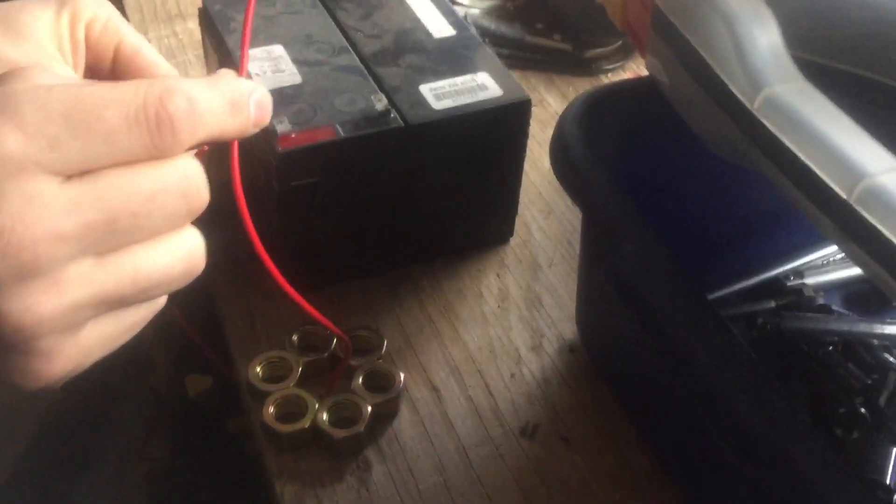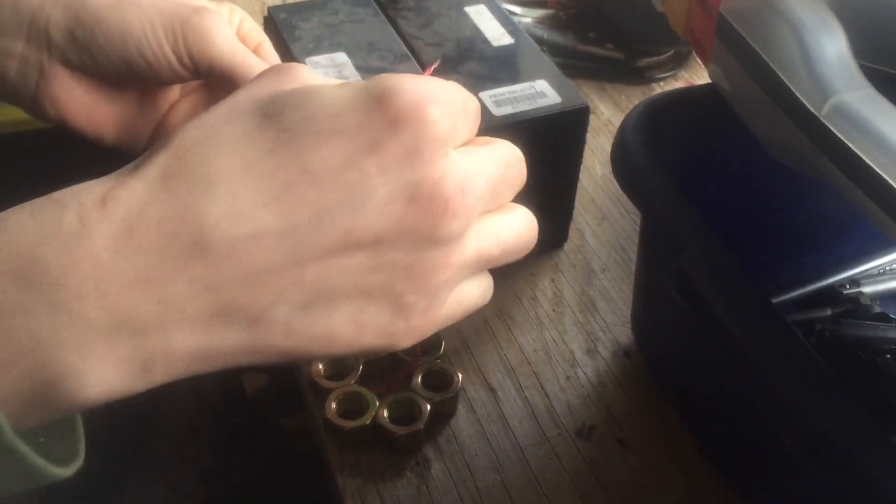And pass a wire through the center. You can get this battery here. And I'm just gonna touch the ends of the wire to the positive and negative of the battery.